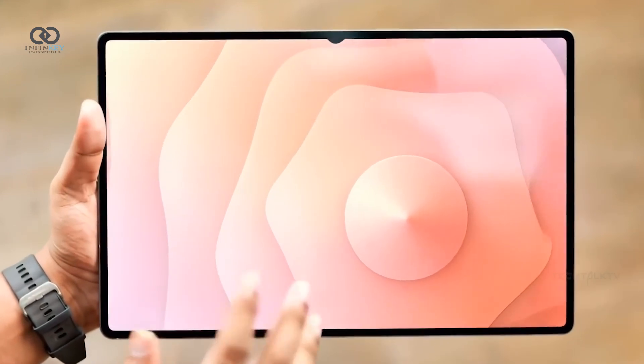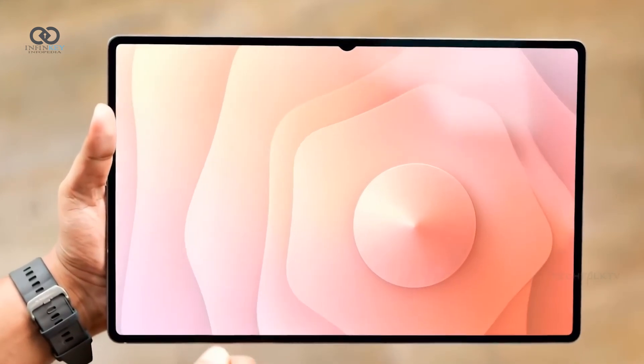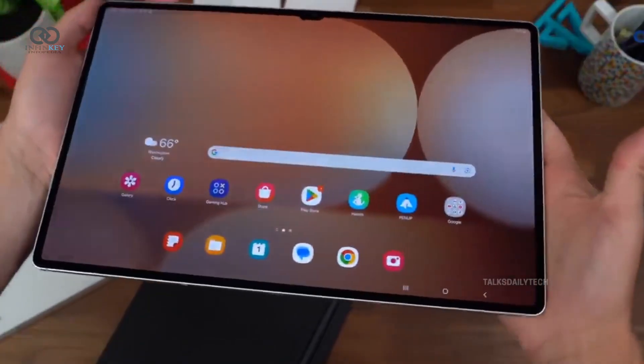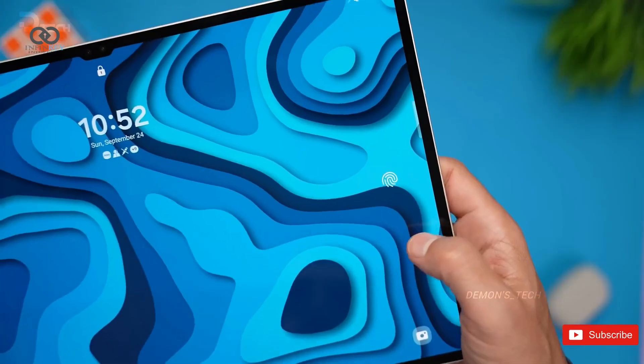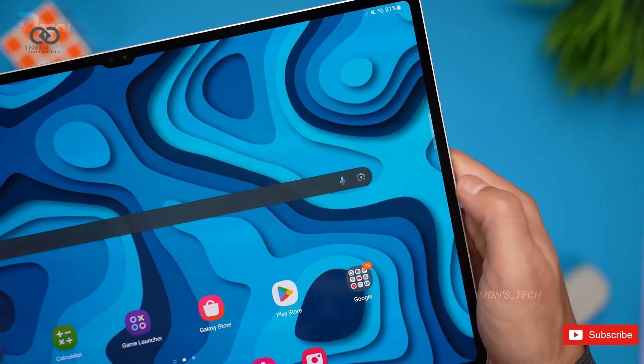The first official look at the Galaxy Tab S11 Ultra is here, and it's already generating mixed reactions. Samsung's upcoming tablet is drawing attention for its redesigned display and changes to key features.